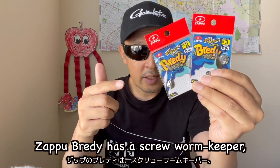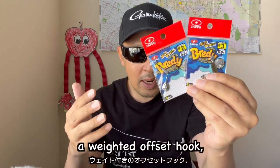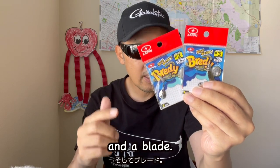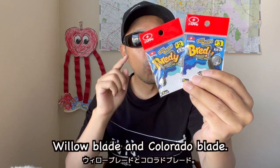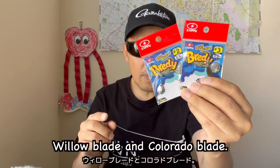Zap Brady has a screw worm keeper, a weighted offset hook and a blade. Two types of blades: Willow blade and Colorado blade.